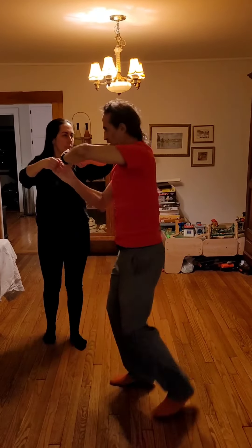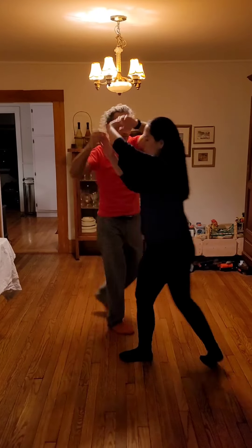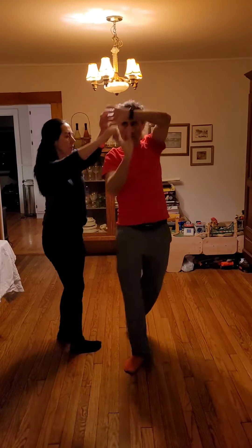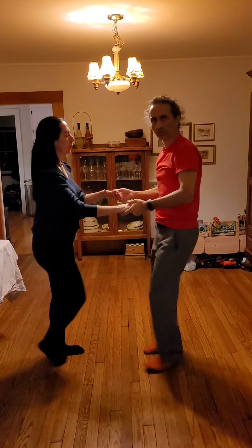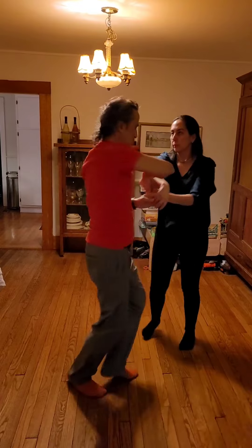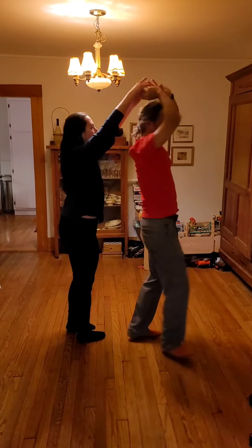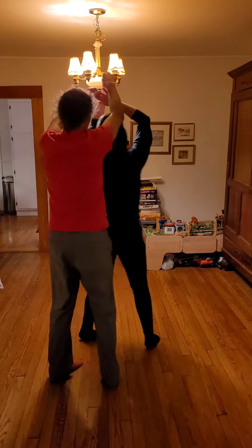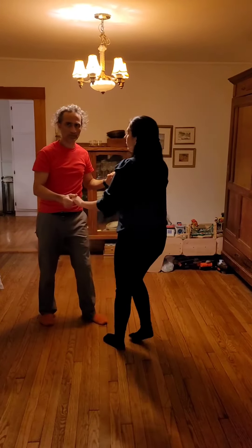Let's do it slower. Hustle, and I do a hook turn. This is a little easier if we start with left hand on top. We can also do it with normal hand hold and go into double cross-hand — one, two, three, five, six, seven. Hustle with the guy's hook turn is the most complicated back step basic move that we do.